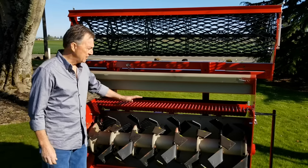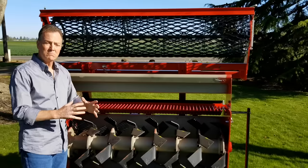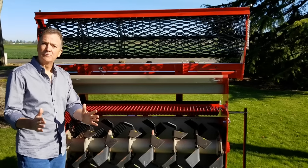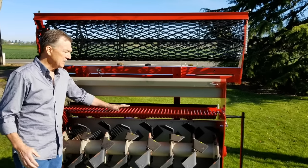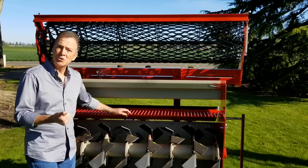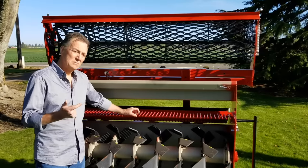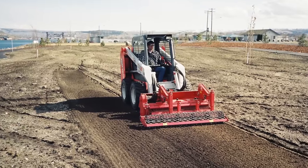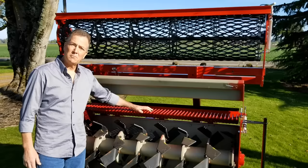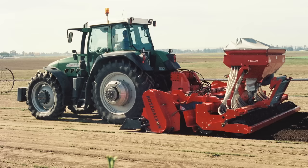Rotoderon has been building these reverse rotation tillers since 1958. They make multiple models ranging in size from 24 inches work width all the way up to 14 feet, in versions we call compact units, skid steer units, or hydraulically driven units. For PTO-driven units for tractors, we have the compact units, we have the standard duty units — this is a model RD-150, considered a standard duty unit — and then we have the heavy duty units and the super heavy duty units.